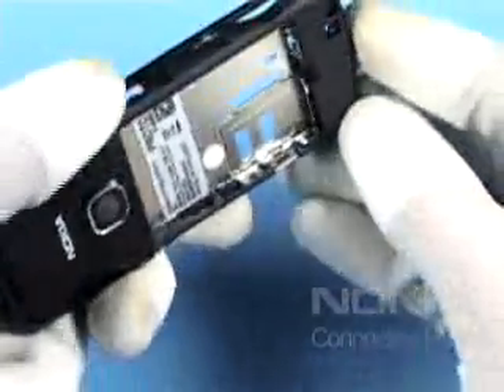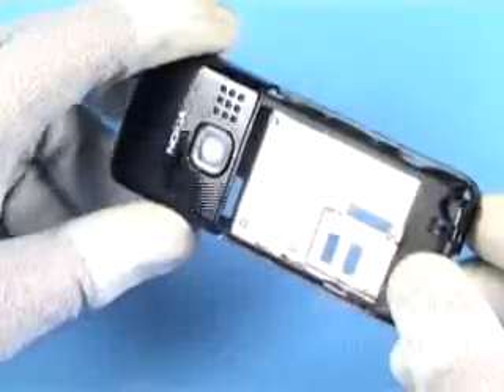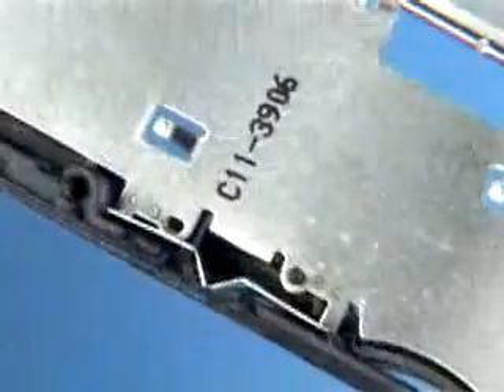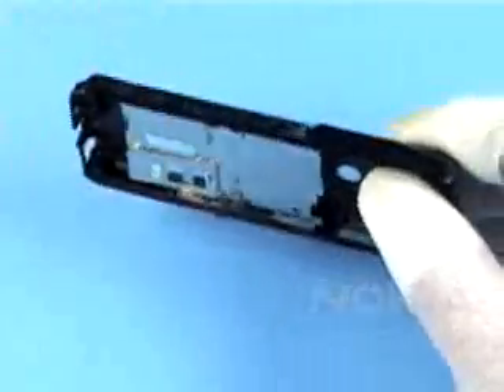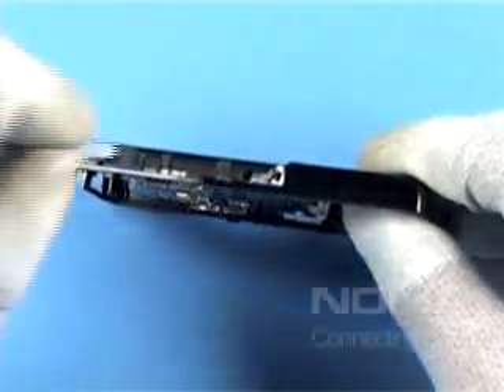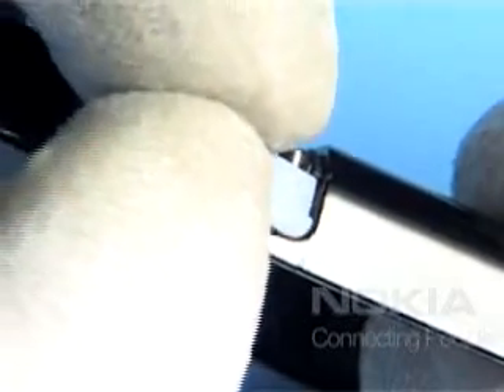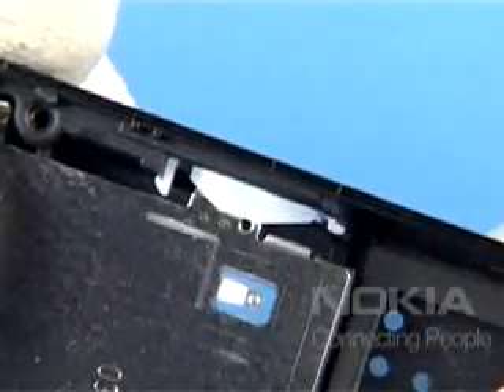Close the SIM lid. Check the correct positioning of all latches. Insert the LED in the side window. Note that they cannot be interchanged.